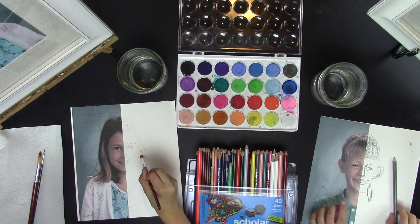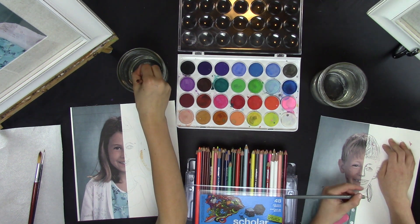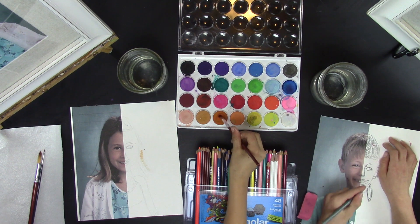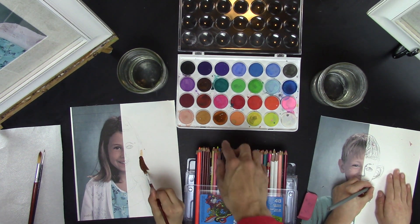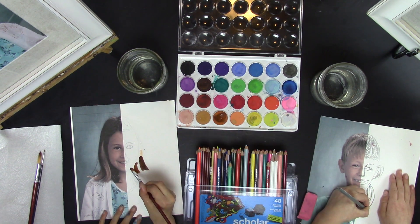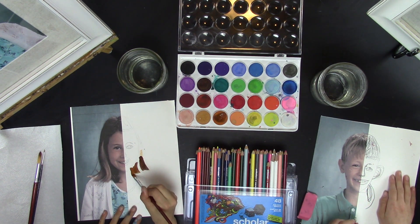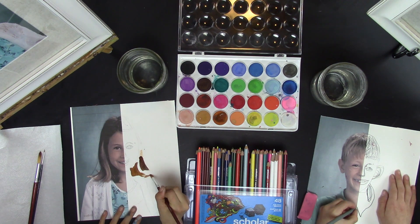Mixing colors is important too — you can try to match the colors by mixing, and it's good practice. Like Katie just did, she mixed this color with the brown, and that made a mixture of both colors and made a more golden color, which is kind of the color of my hair.